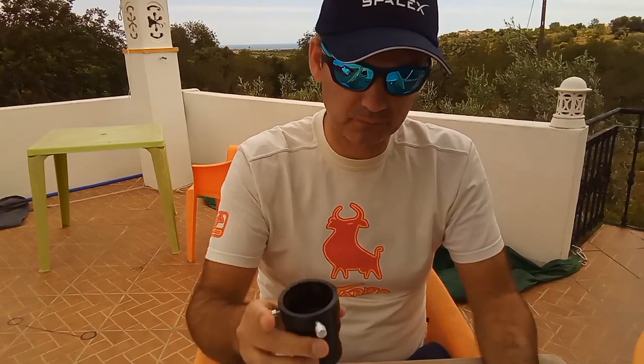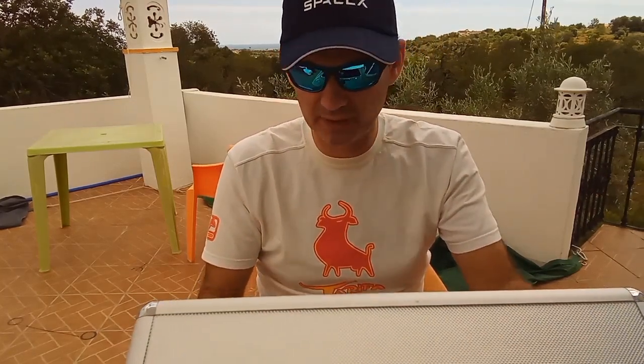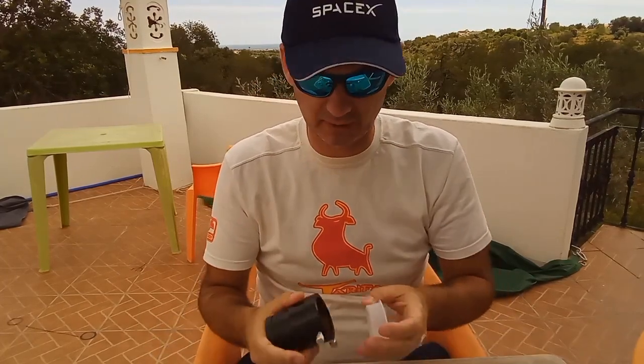This video is to help you with the Baader coma corrector spacing and also if you are deciding to buy a coma corrector, why you should choose the Baader. I have to tell you I'm very happy with the results of this coma corrector.